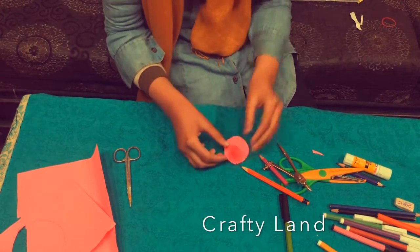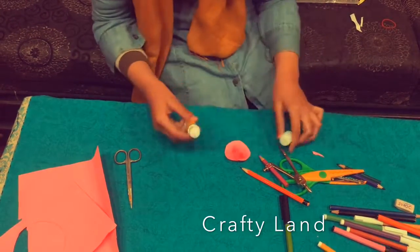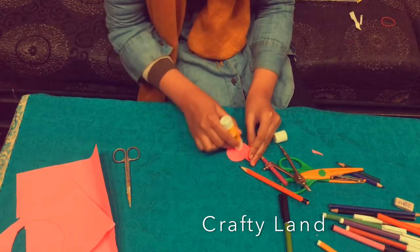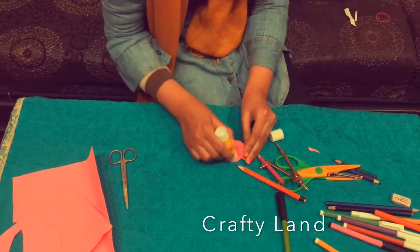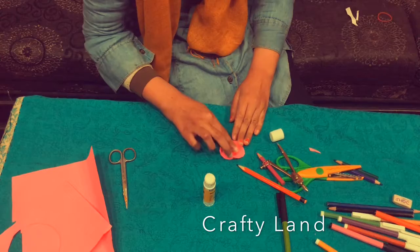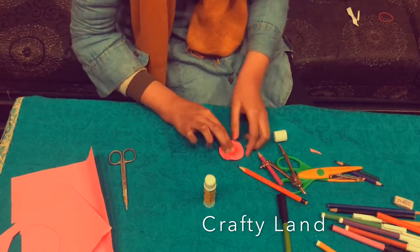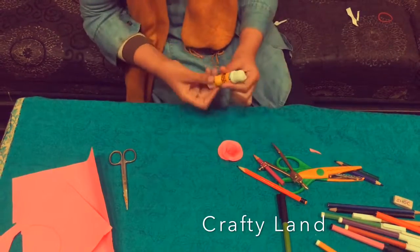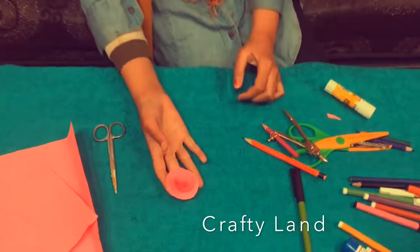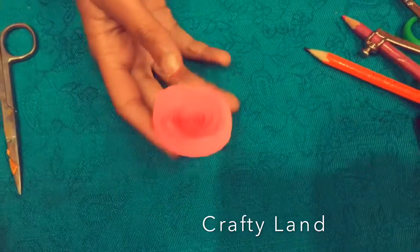Now we have to put glue. Let's put glue. Look at this beautiful flower! Please try it in the comments.